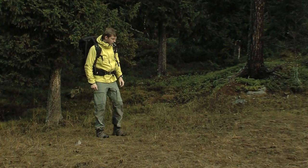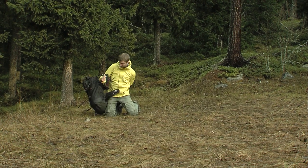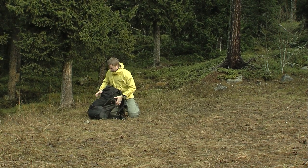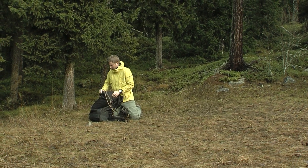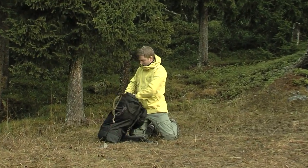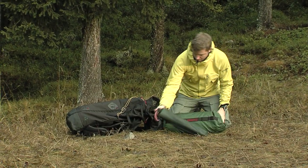Thank you for the purchase of your new Hilleberg tent. This film is a supplement to the instruction booklet. We recommend that you both read the booklet carefully as well as practice handling the tent before your first backcountry trip. The Tara is a very strong tent when used correctly, but it does require proper care and handling in order to function optimally.